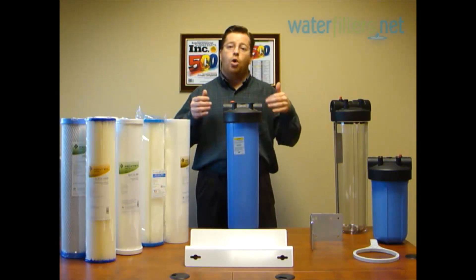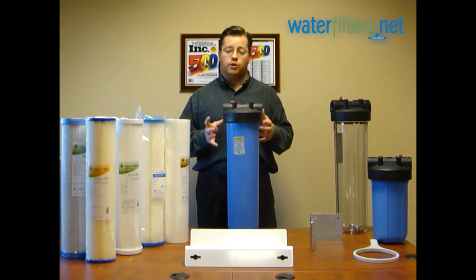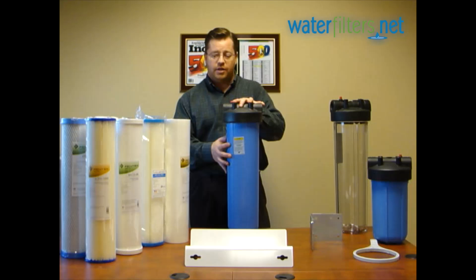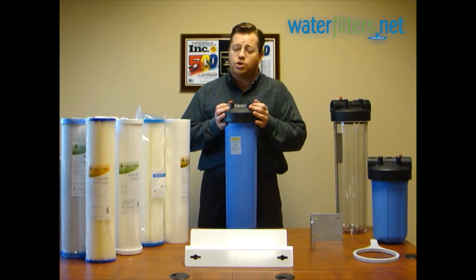Today we're going to discuss a well water whole house filter system. Here we have a 20 inch big blue filter housing, and for well water there are a couple of different options.